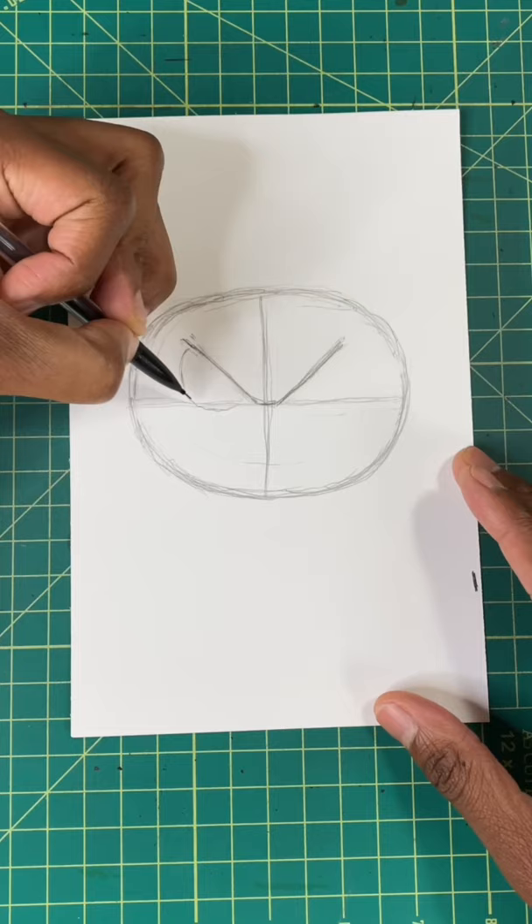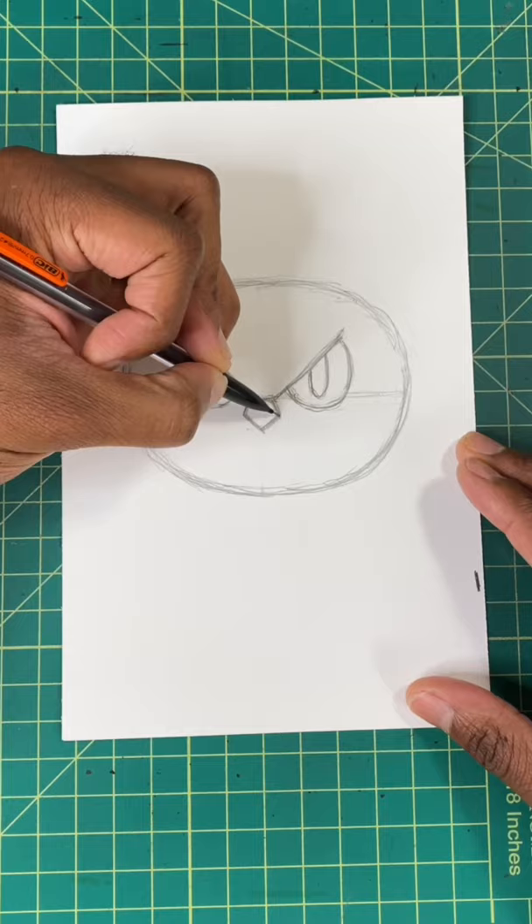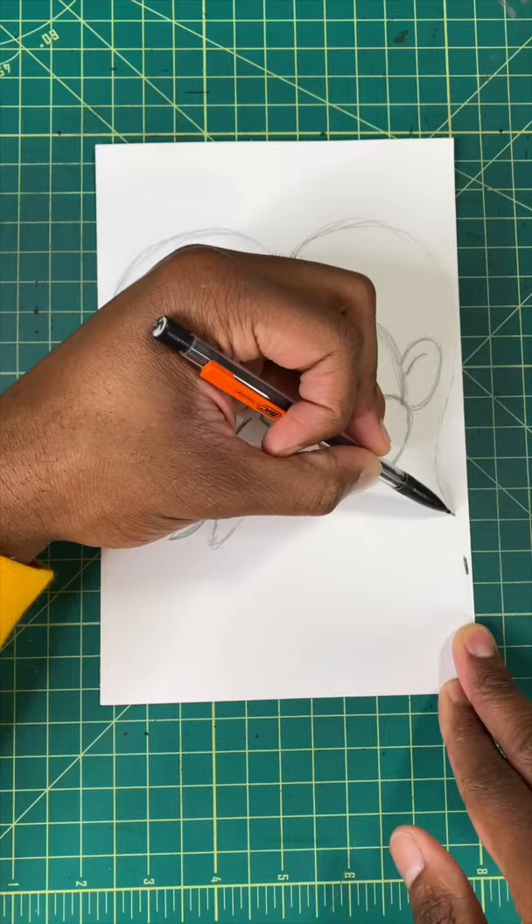Now let's draw a pentagon for his nose, and then a curved line for his mouth. Let's draw one more oval for his ear. For our last step, we're gonna draw the McDonald arches for his hair, and then you're all done.